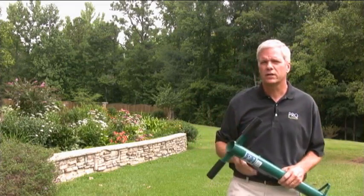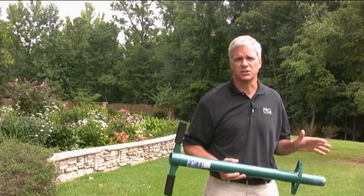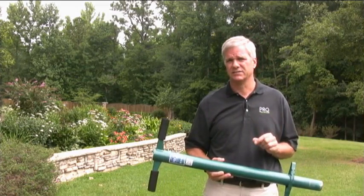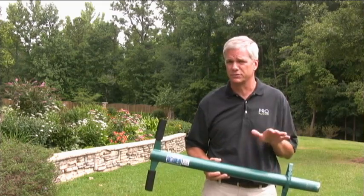Now, let's take a quick look at the 5-in-1, which, as you will see, solves many of these problems that we just touched on, but with the added advantage of having many other applications around your lawn and garden, aside from just planting bulbs.